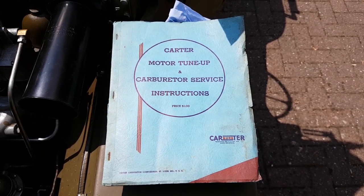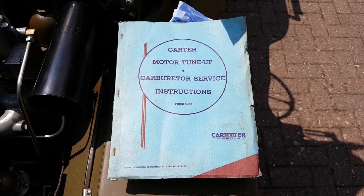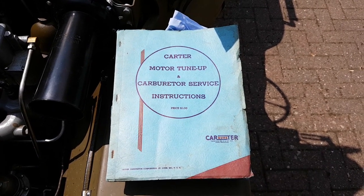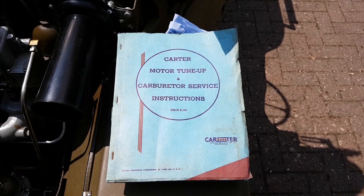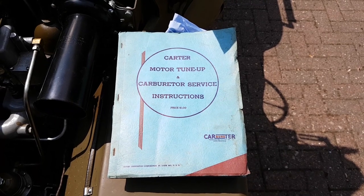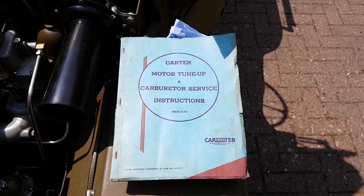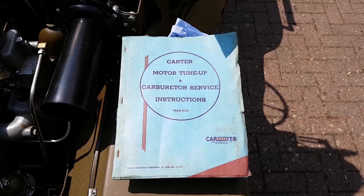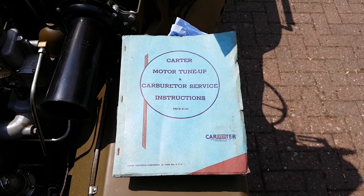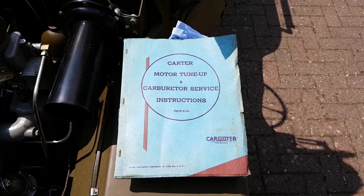A lot of the information I'm going to be covering here comes out of this book — the Carter Motor Tune-Up and Carburettor Service Instructions from 1947. They made various versions later and later. I got one which just covers the earlier carbs because the WO is obviously an earlier carburettor. If you can get hold of one of these manuals, that's fantastic. They're on eBay quite a lot and not very expensive, so just grab one — the information in there is fantastic.